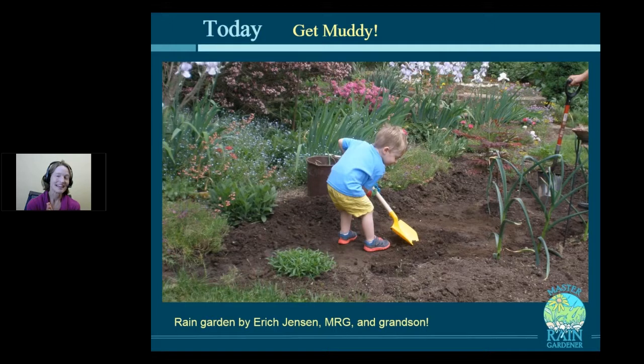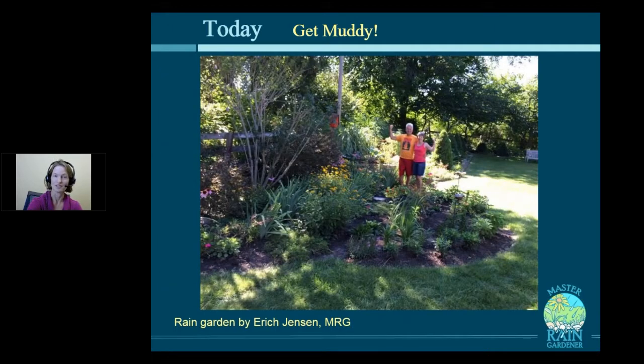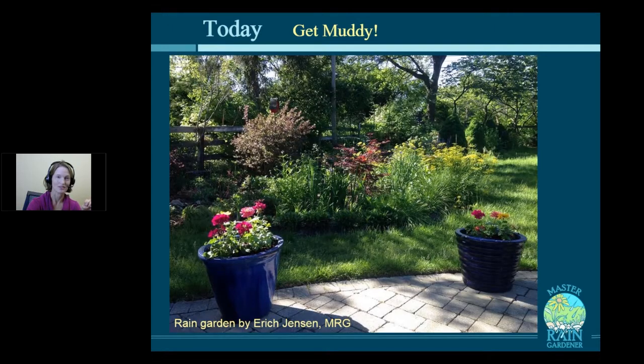We're going to get muddy this class, and so did Eric Jensen's grandson when he helped build his rain garden. Isn't this cute? He's got a real shovel. Eric is a master gardener as well, and master gardeners give their grandchildren real tools. I love how you can really see in this photo the rain garden — it's not too deep, it's shallow and level. And then here's that same garden, all finished, Eric and his wife celebrating.